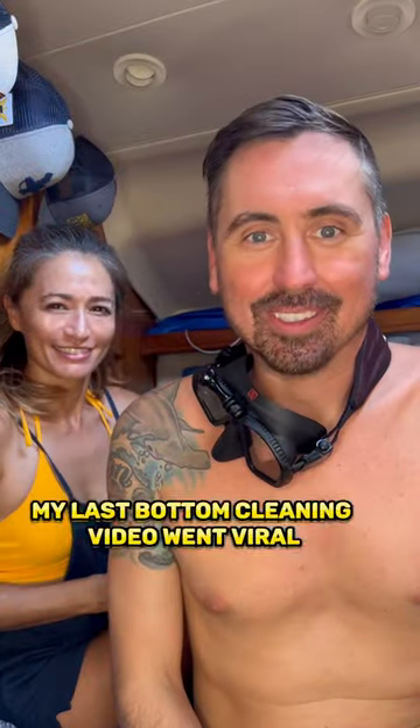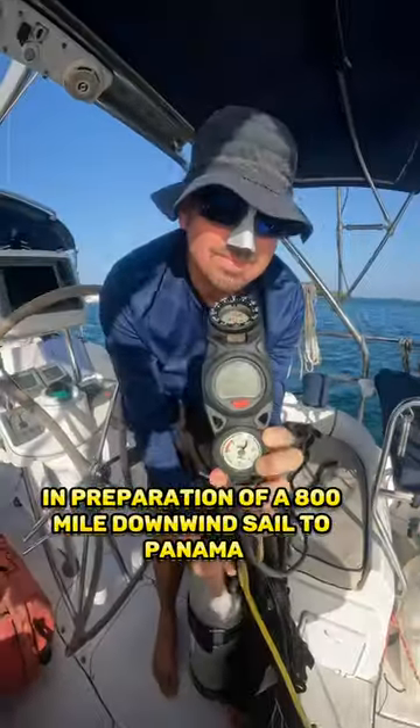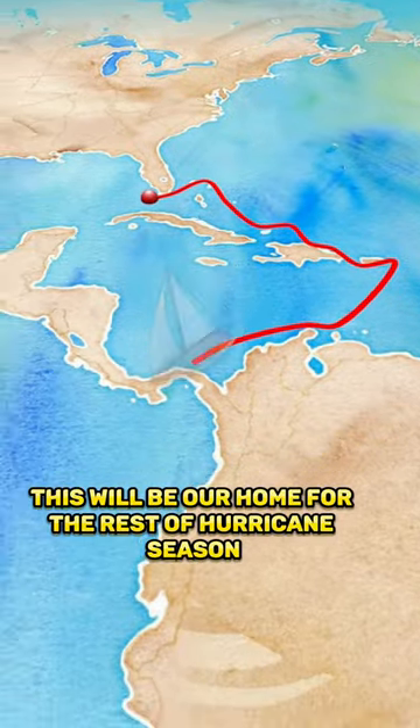My last bottom cleaning video went viral, so here's another one. I'm scraping the bottom of our sailboat in preparation for an 800-mile downwind sail to Panama. This will be our home for the rest of hurricane season.